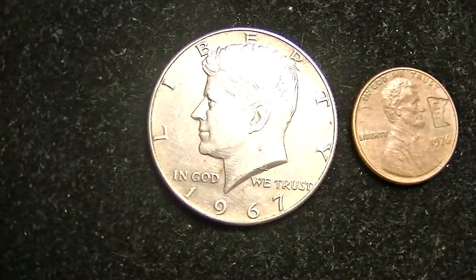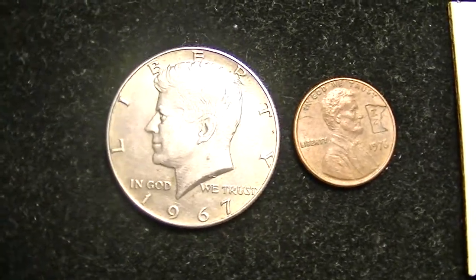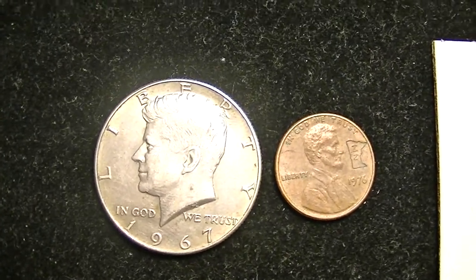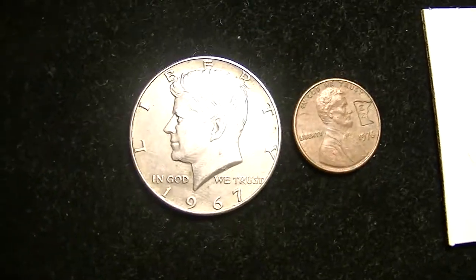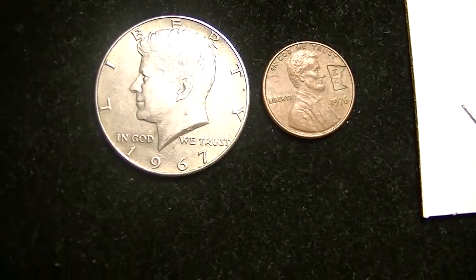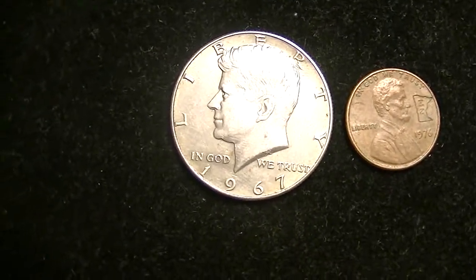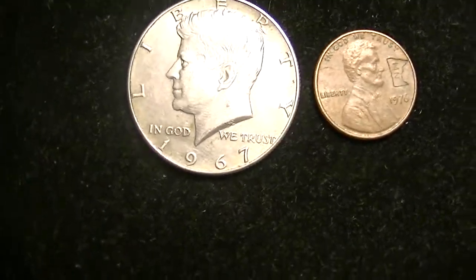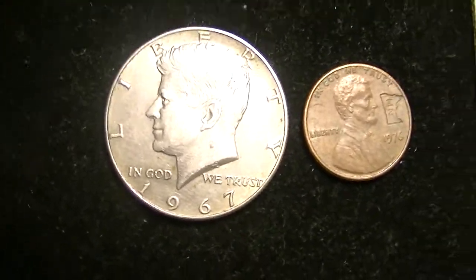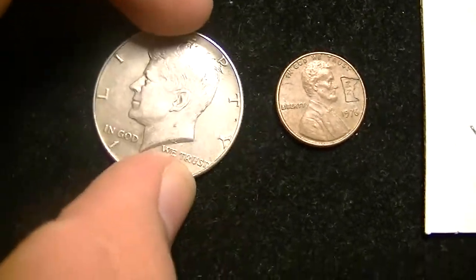This 40% half dollar — I found it searching through rolls. We got stuck traveling to a relative's house. Off the 10 freeway, they closed it because there was a snowstorm, and we were stuck in a small town in New Mexico. With nothing else to do, I went to the local bank, bought $80 worth of half dollars, and on the last roll I searched, I found this 40% half dollar. It was really cool.